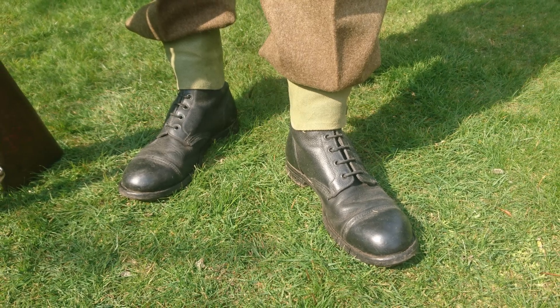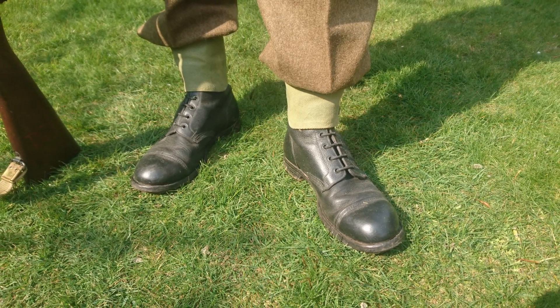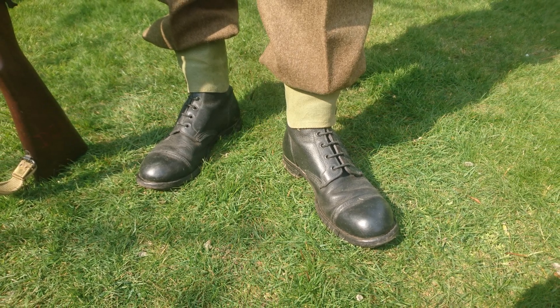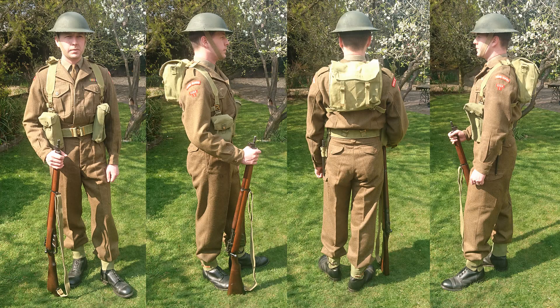Footwear consists of the standard issue ankle boots of the time, the GS or ammo boot, hobnailed and made in pebble grain leather, worn with the anklets associated with the 1937 pattern web equipment. This is very similar to the British Army's kit of this time. There were large stocks available, this being the national service era — battle dress was readily available, and 1937 pattern had been produced in huge amounts during the Second World War and had gone back into production around this time as well.